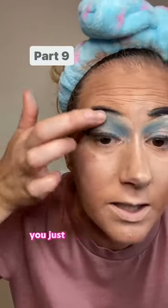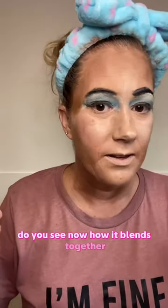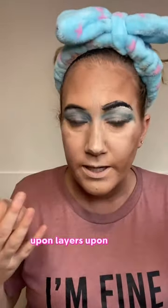And if it gets in your wrinkles like that, you just keep pushing it around — you just want to blend to where you get really uniform colors. See how underneath the eyebrow it looked really white and scary, like it was too much? See now how it blends together? That's what creates those layers upon layers upon layers, and it's what gives you that dimension.